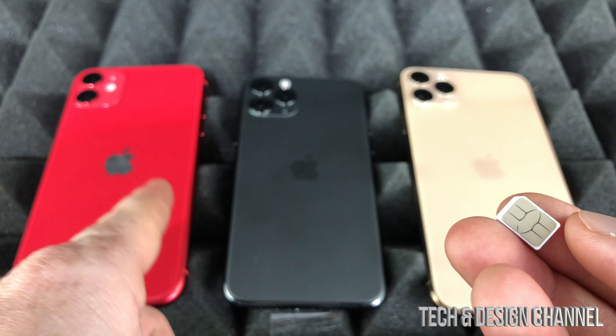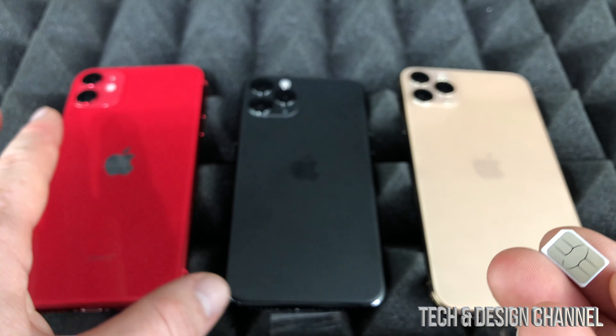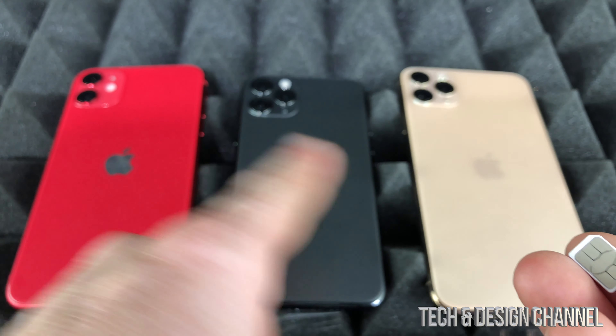Whether you guys have an iPhone 11, 11 Pro, or 11 Pro Max, it's all the same for them — they all have the SIM card slot on the same side.